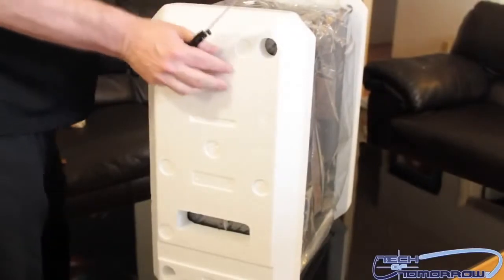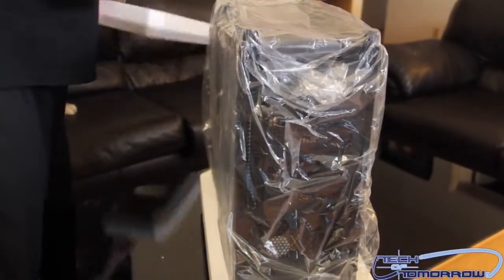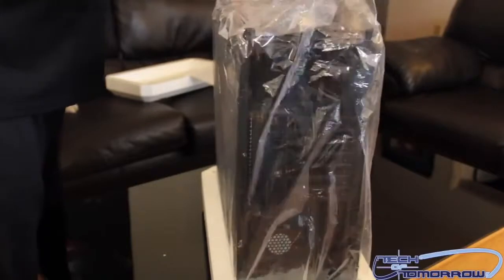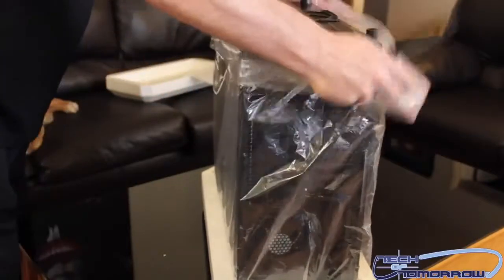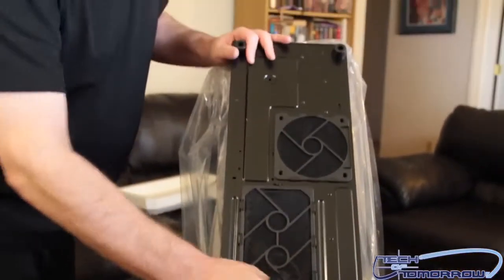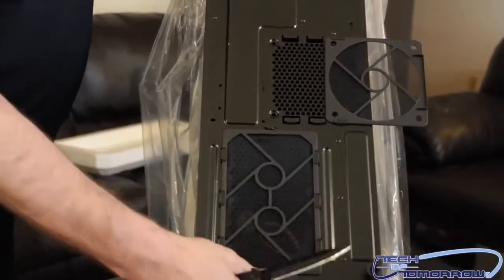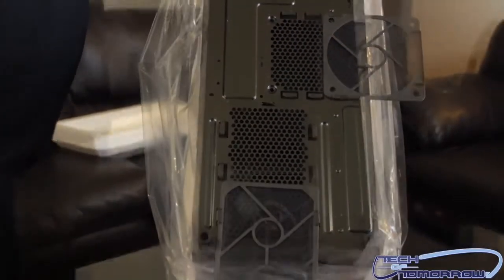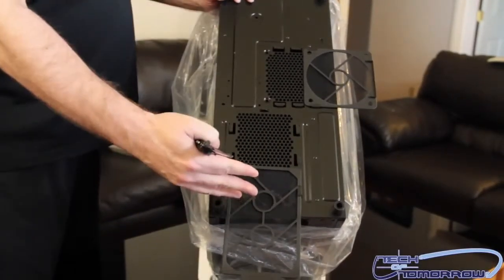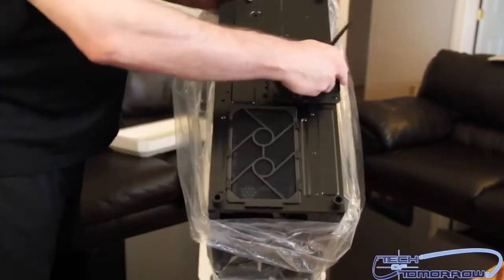Now let's go ahead and start removing the outer parts of the case. There are feet on the bottom. Right on the bottom, we can see we have removable mesh screens right here. All the dust being pulled up into your case as your airflow goes through it will be caught on these and not stuck inside your case. You can wash these very easily — that's pretty cool. I'm kind of liking the way this is going. Now I'm going to flip it over.